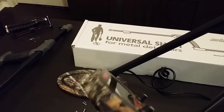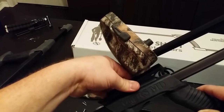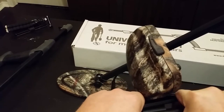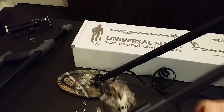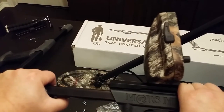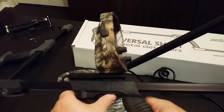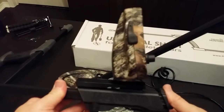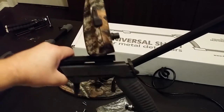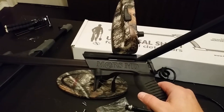Let's try to put this thing back on — it's a little tricky to line up. You've gotta get it just right. There we go — pause it, get it lined up just right, and it should just slide in just like that. Tighten it and it feels pretty secure. There we go — I've got the F19 control box mounted on a Mars MD universal shaft.